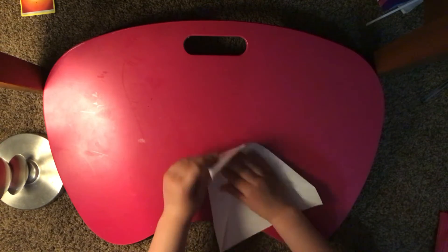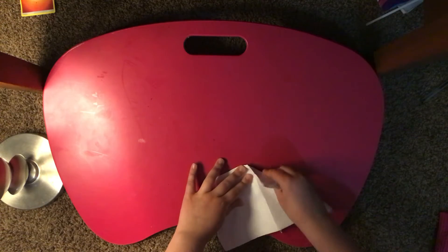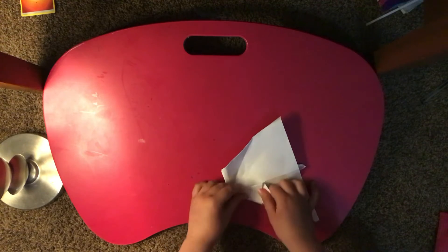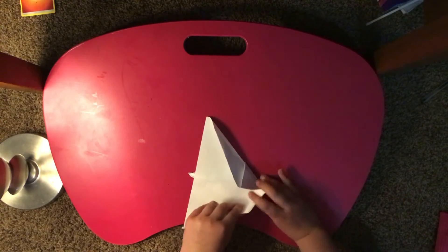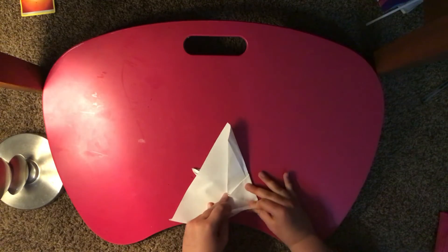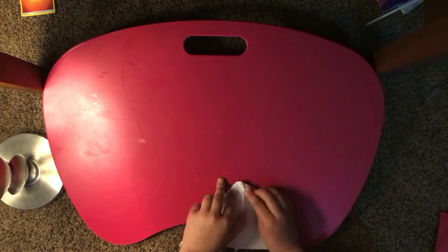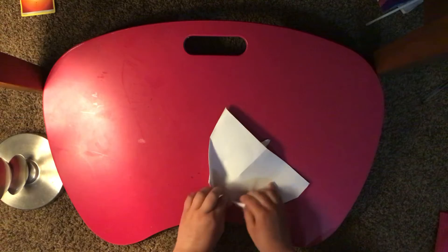So we started like this — we're gonna fold it over, flip it over, bring these two in the middle. Hold on, I'm gonna make them a little smaller.